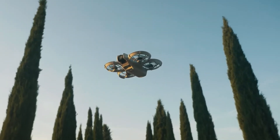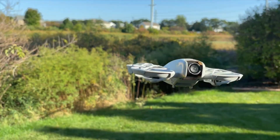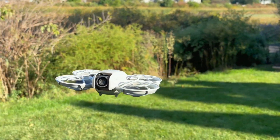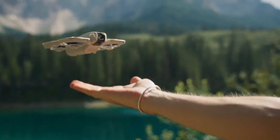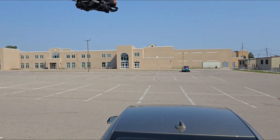Can it handle wind, low light conditions, and tricky indoor flights, or will it fall short like so many compact drones before it? The first NEO was fun and accessible, but it had its limits — short flight time, noisy propellers, and a camera that struggled in the dark.